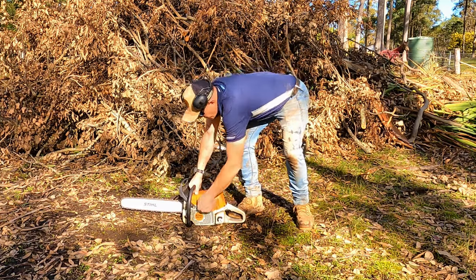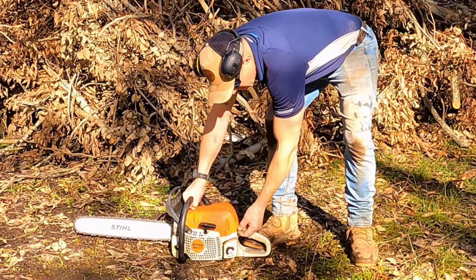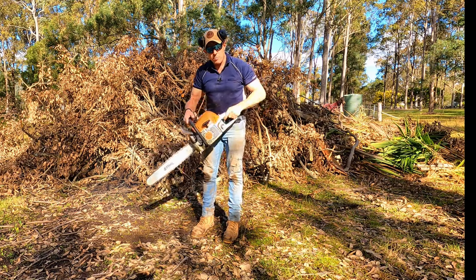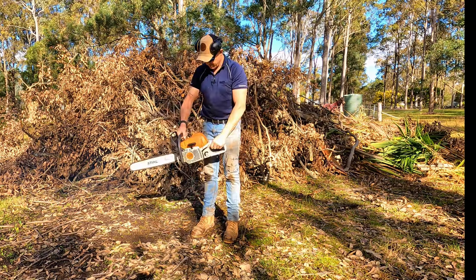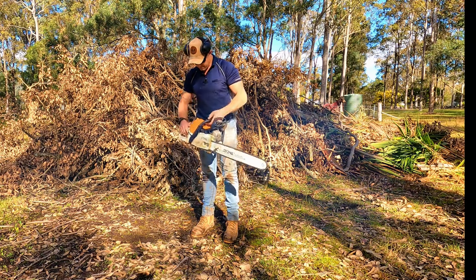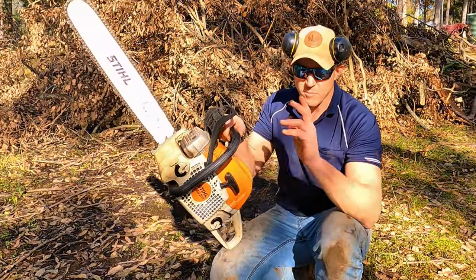Overhand grip, thumb underneath. Foot on here — second position, go. There we go. Now we can pull the brake off. So there you go, that's the best way.